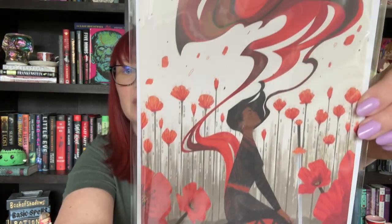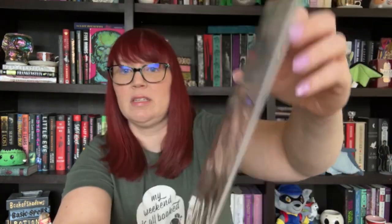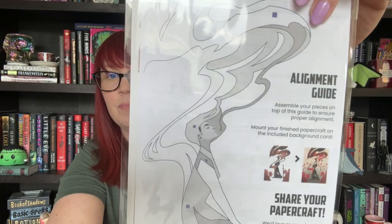Moving right along, I think we have one more item and then our book, and this looks like it's a paper craft kit. It says A Blaze of Desire and it looks like we'll be making this. I am batting zeros — I don't know any of this is from. I see the poppies. I'm going to guess it's from Poppy War. I haven't read it, but that's going to be my guess. We'll see if I'm right.